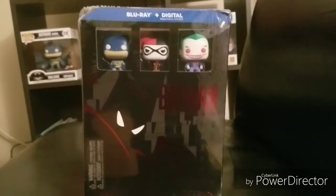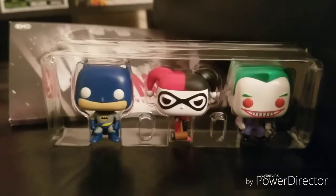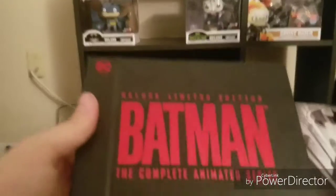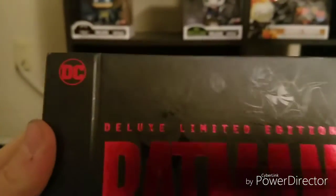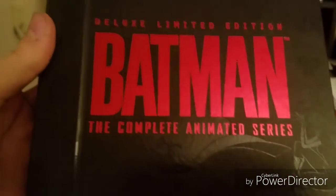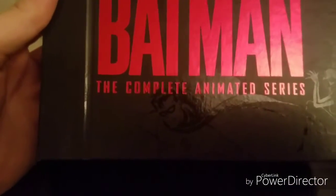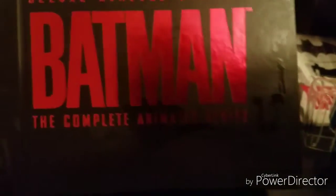Let's go ahead and open this up and see all the content. All right, we got everything out just as it should be. We have the Pop figures right here — we've already seen those. And then we have the actual series itself right here. You've got characters in there, that's pretty cool. Red lettering, some more characters — Robin down there, Catwoman, Batman and Joker up top.